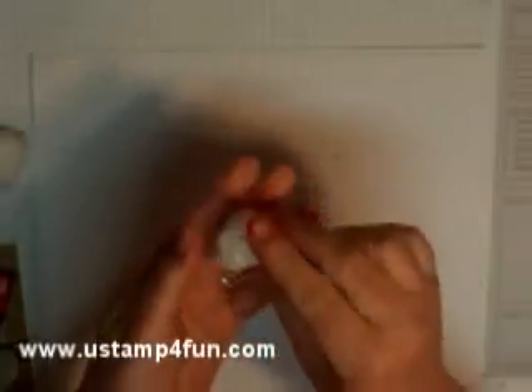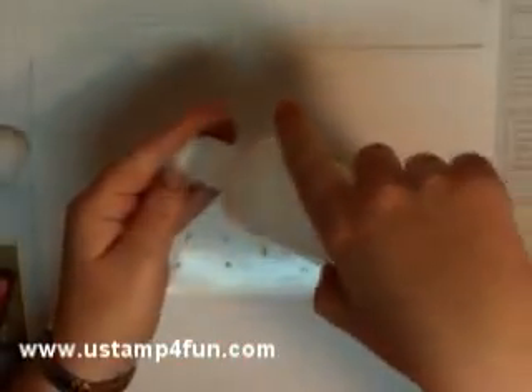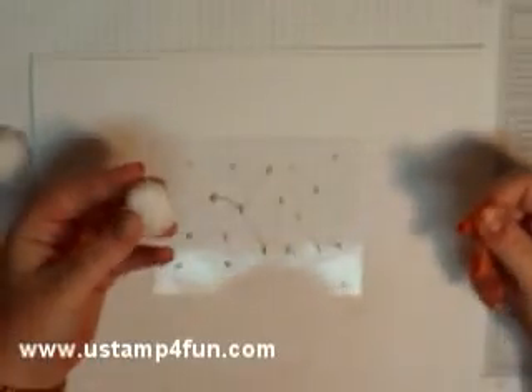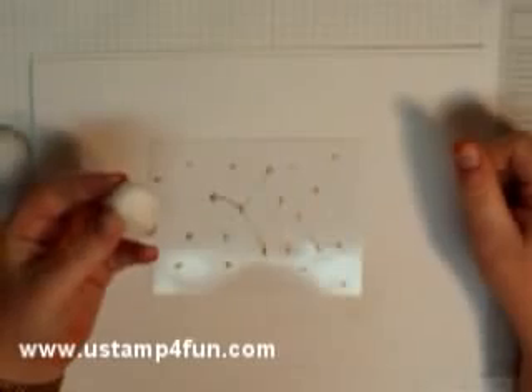Take a cotton ball — I'll use most of a cotton ball, I don't need the whole thing — and 91% rubbing alcohol. You want to get the highest content alcohol you can, because the higher the alcohol content, the faster the rubbing alcohol will dry.